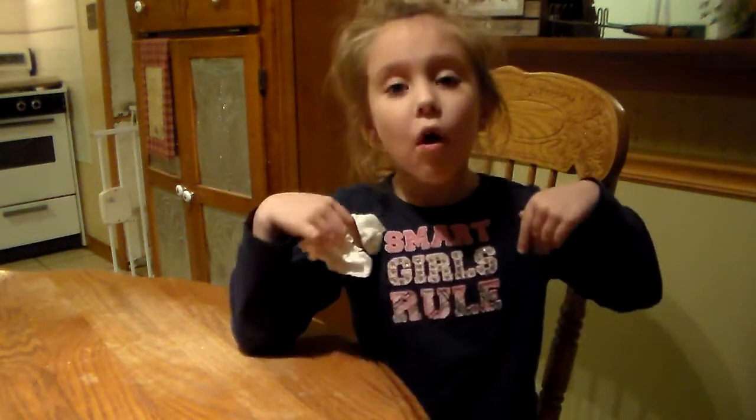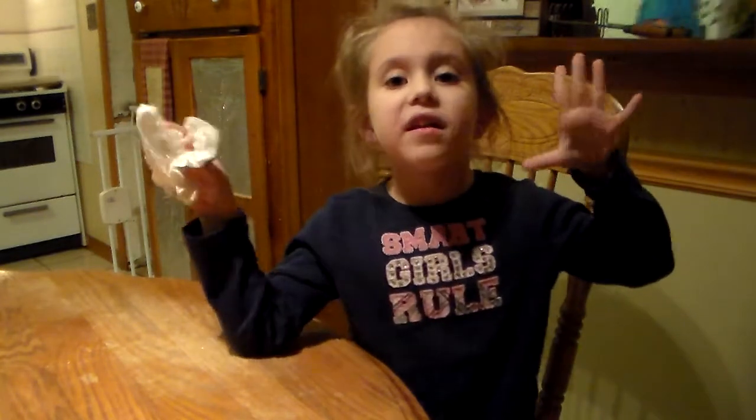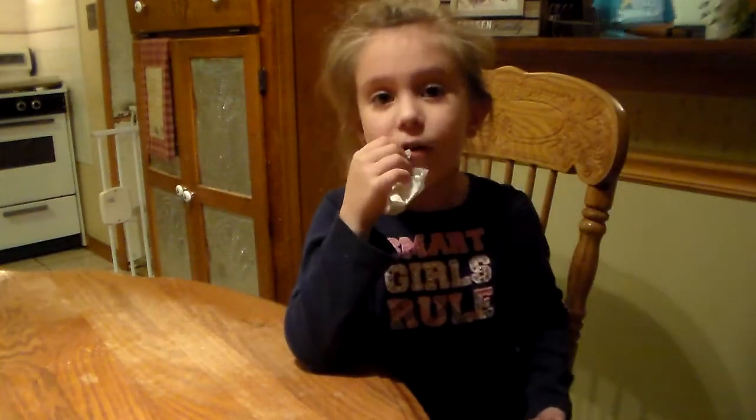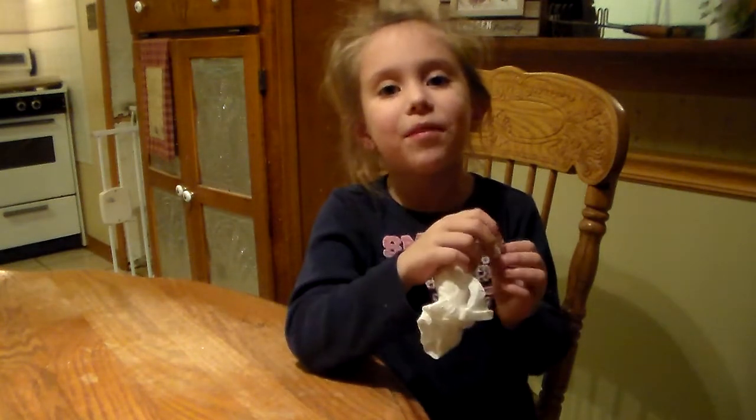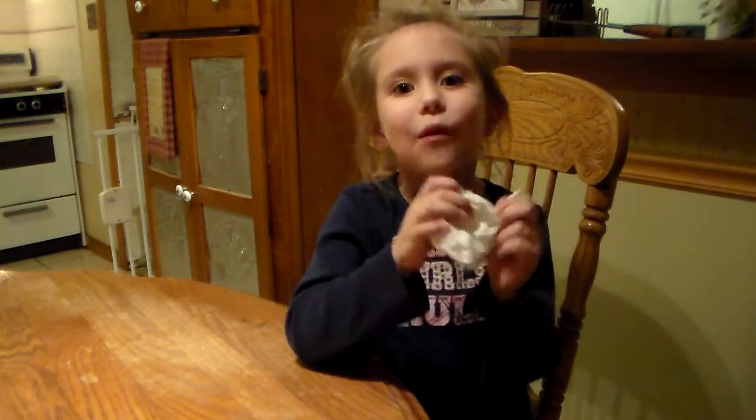Hello guys, my name is Aubrey and I'm five years old. Today we're going to pull my tooth out. I might cry a little, and there might be a little bit of blood. But it's okay, because I might calm down. So let's get started.